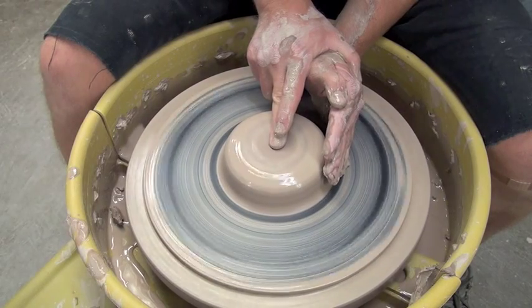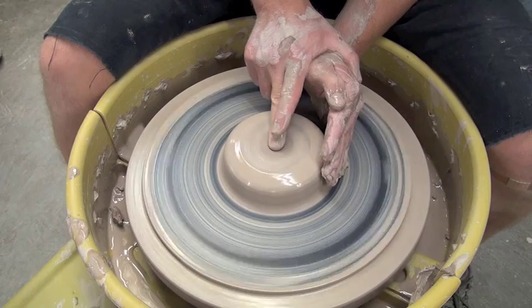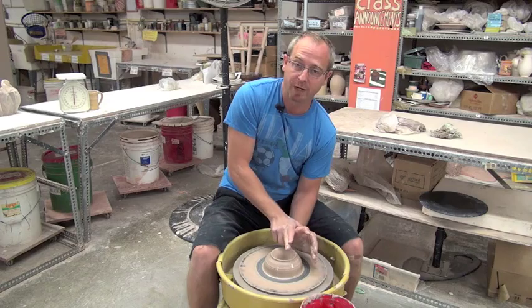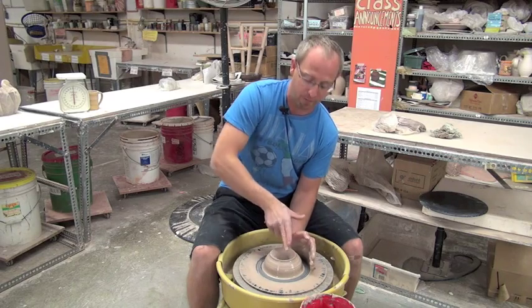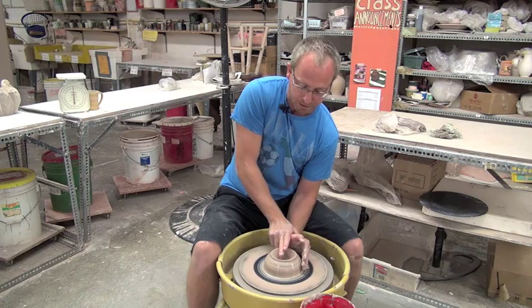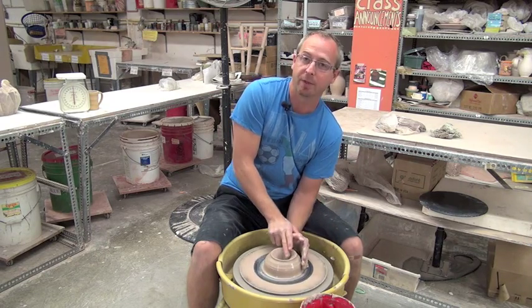When you feel that clay spinning perfectly around the pad of your middle finger and your index finger jumps up on top to help, start pressing down. At no point does this wrist leave my other arm. I don't want to jump up and then guess and put my fingers down. I want to keep this wrist down on my other wrist so that my fingers slowly press and open up the top wide.